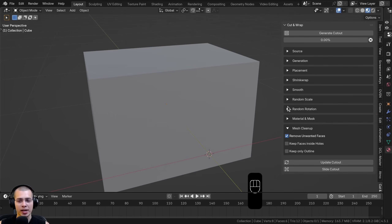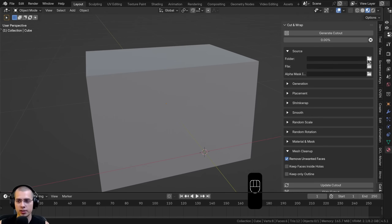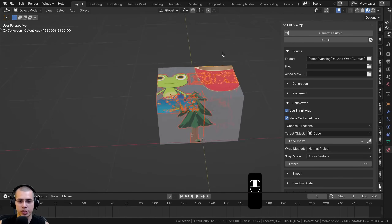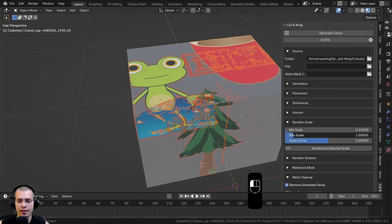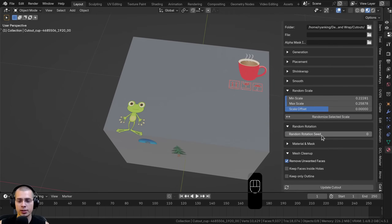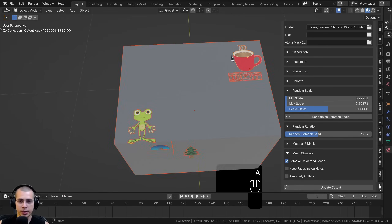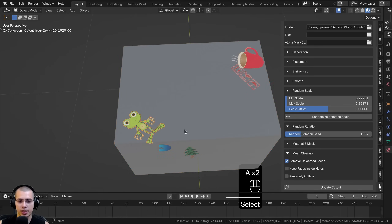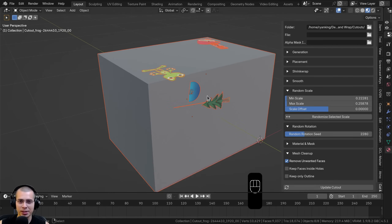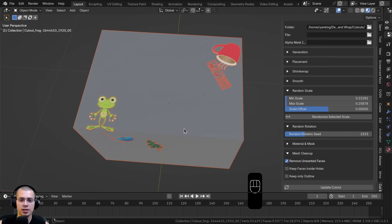There are also Random Rotation and Random Scale settings, useful when working with many cutouts at once. I'll switch to a folder source, select my cutouts folder, and generate — all cutouts are placed and shrink wrapped together. They're a bit large, so I open Random Scale, adjust the max scale, and click Randomize Selected Scale to make them all smaller. For Random Rotation, select all cutouts with A and then adjust the rotation values to randomly rotate them. This is perfect for randomly placing stickers around an object.